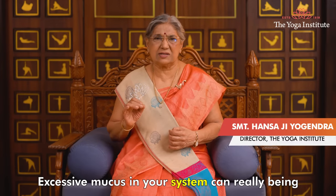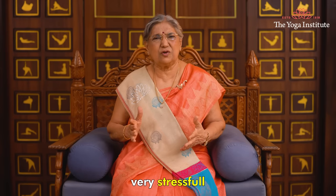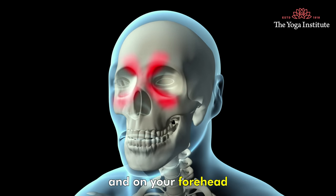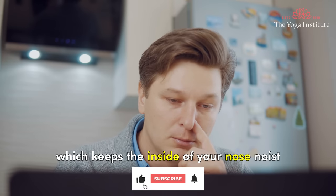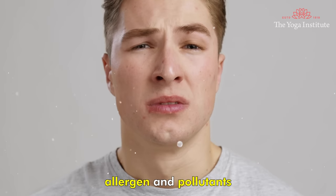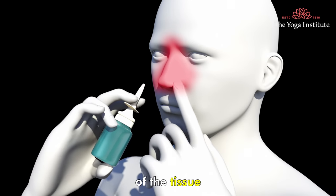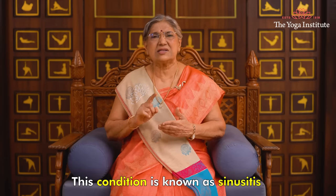Namaskar! Excessive mucus in your system can really be very stressful and very uncomfortable. The hollow regions between your eyes, behind your cheekbones and on your forehead are known as sinuses. Mucus is produced by them, which keeps the inside of your nose moist and also protects you from dust, allergens and pollutants. But excessive mucus accumulation leads to swelling or inflammation of the tissue that lines the sinuses. This condition is known as sinusitis.